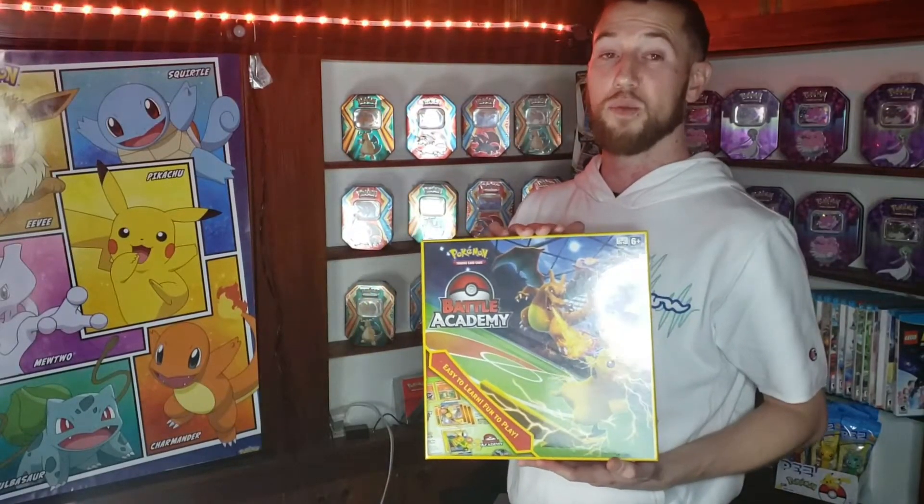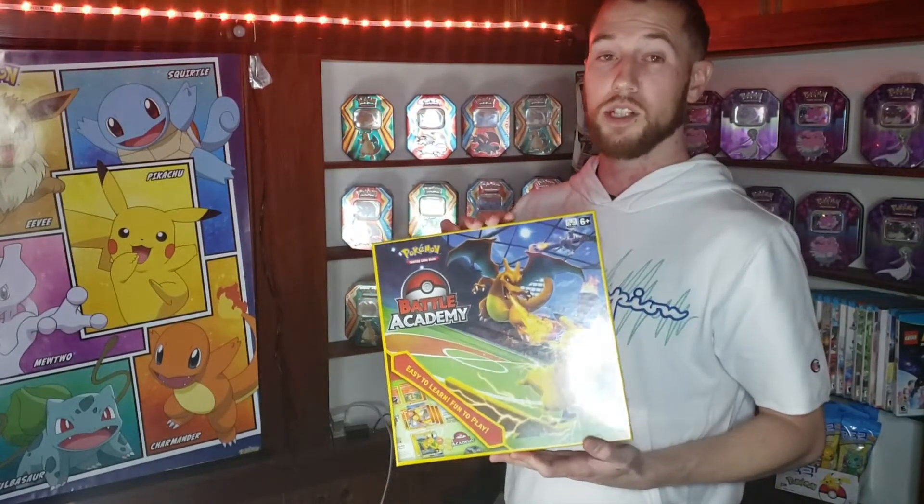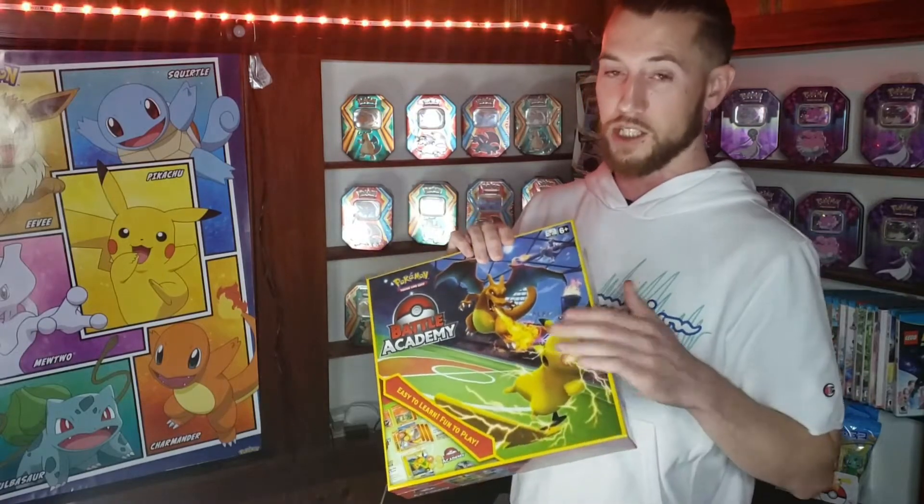I got this baby the other day and I haven't got to open it, so we're gonna get into that one. If you guys would just stay tuned and check that out.